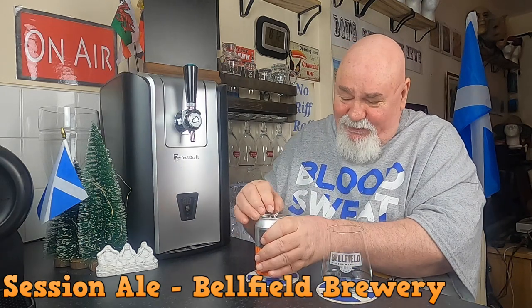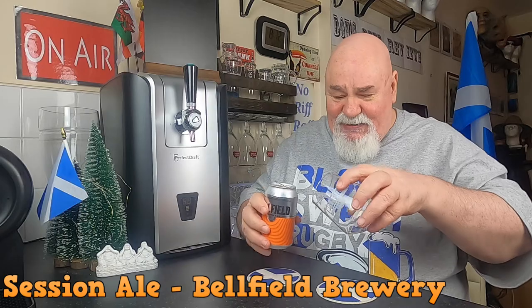Session Ale — I love Session Ale for sessioning. This is a good one, let's crack it open and we'll see if I can refresh my memory. I'm pouring into my Belfield glass — I've got a mental block, I can never remember the name of that type of glass. I don't know how many times I've looked it up. A jubilee glass, maybe — something I'll put in anyway.